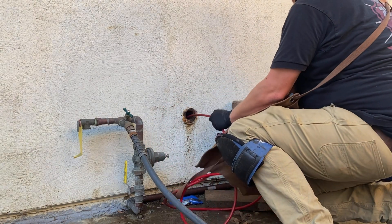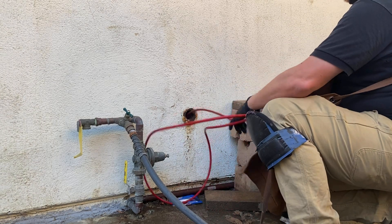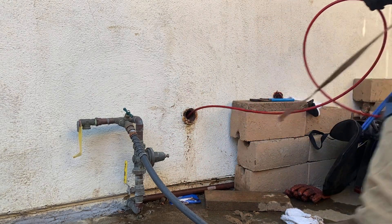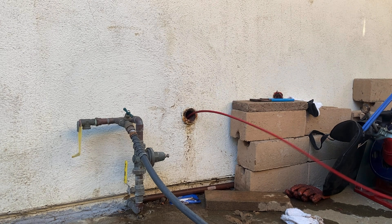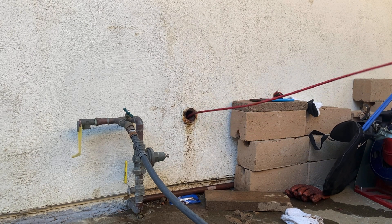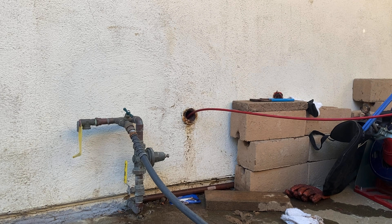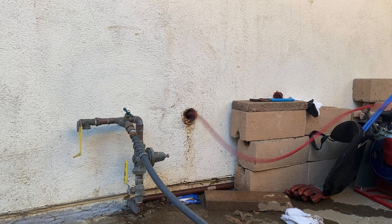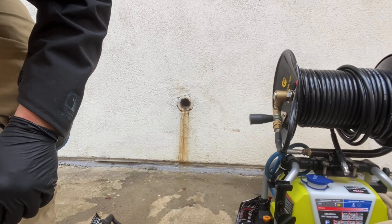So what happened here was I came out to unclog this lab sink. I could tell the clog was past the trap and down in the wall. Seeing that they had a clean out out back, I figured I'd just shoot the little flex shaft through the clean out to unclog it so I could get my camera down and then possibly sell a cleaning. I knew this branch was probably going to be kind of short, maybe five to ten feet long at most, so instead of using my Canine 102, I decided to use this loose quarter inch flex shaft that you guys normally see me unclog tubs and showers with.